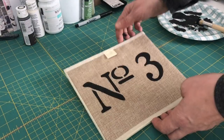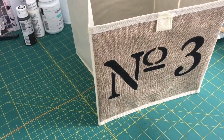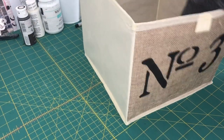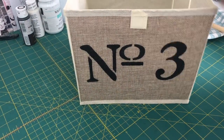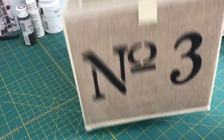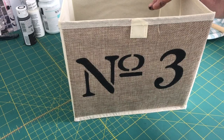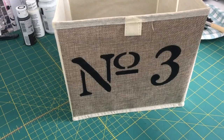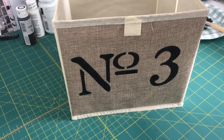Now that it's all dry, open it up and add the insert that comes with it. You have a super cute container to use in your home! You can take it a step further and add a cute little bow, which I'm going to do next. With just a stencil and this cute little container from the Dollar Tree, you can make these. I love that burlap-y look for that farmhouse style. You can add the bow or not — it's so cute and such an easy project to embellish these containers for anywhere in your home.